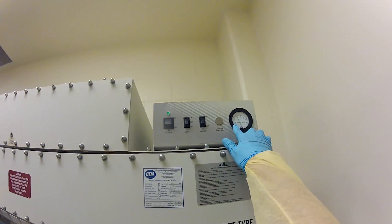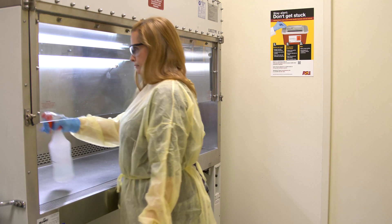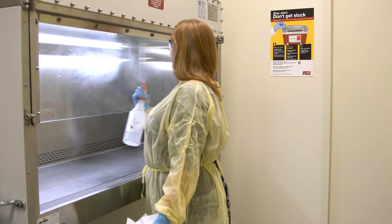On the sticker, note the pressure reference value and verify that the Magna Helic gauge reading is within 10%. Clean and disinfect all interior surfaces of the cabinet, including the inside of the sash.